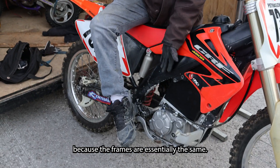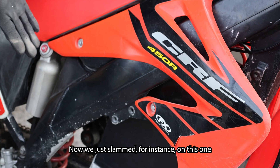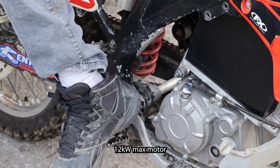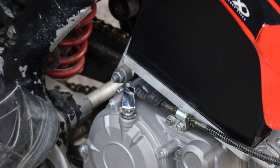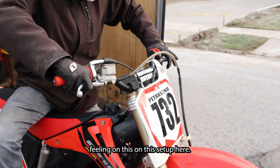These are the perfect options because the frames are essentially the same — all aluminum, everything's all good. Now we just slammed, on this one, a four-gear 12 kilowatt max motor with the clutch. Everything's very dirt bike feeling on this setup here.